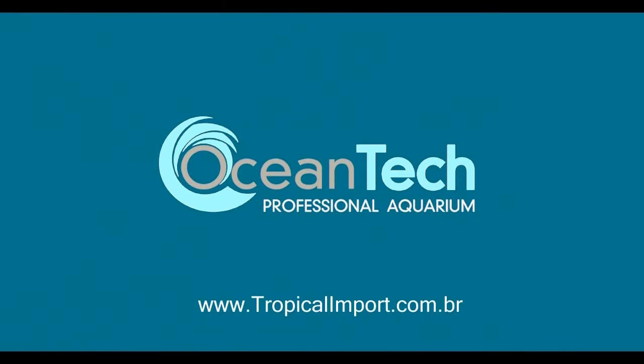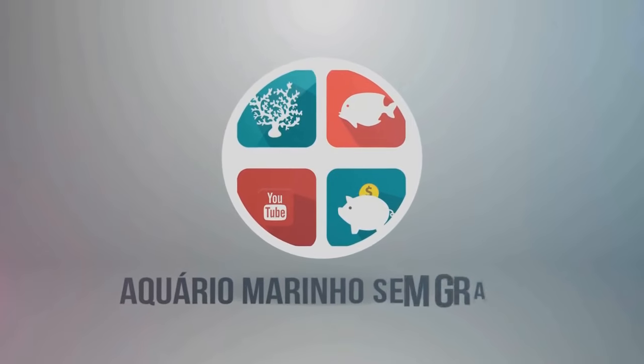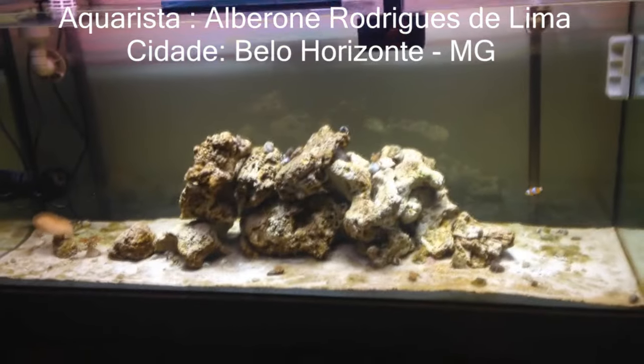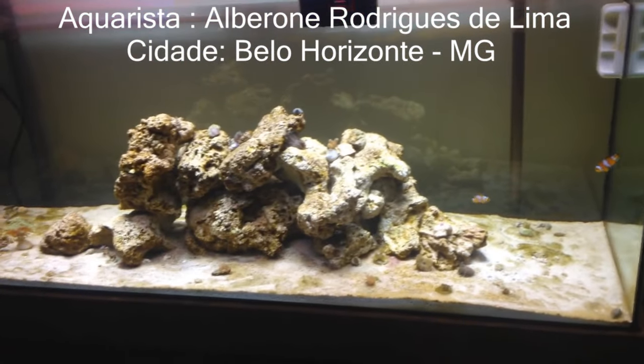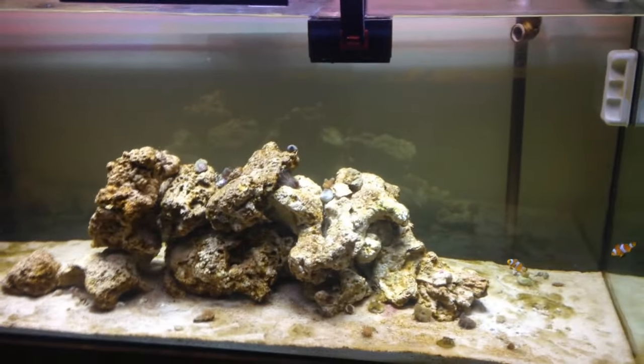Thank you so much for joining us. Hi guys, here is Alberoni Lima. I'm from Belo Horizonte, Minas Gerais, and this is my aquarium.